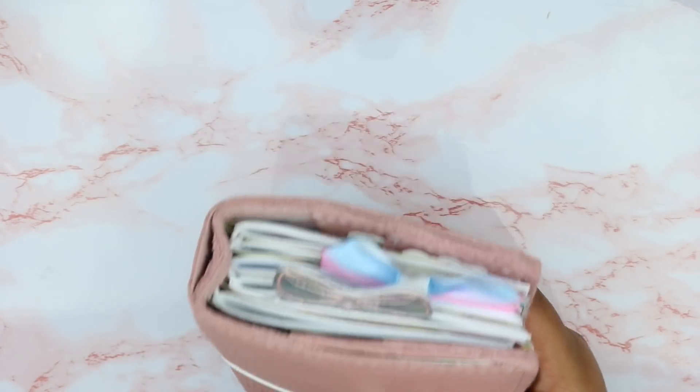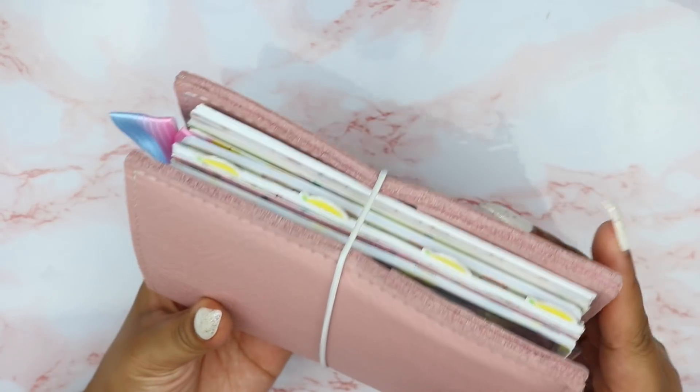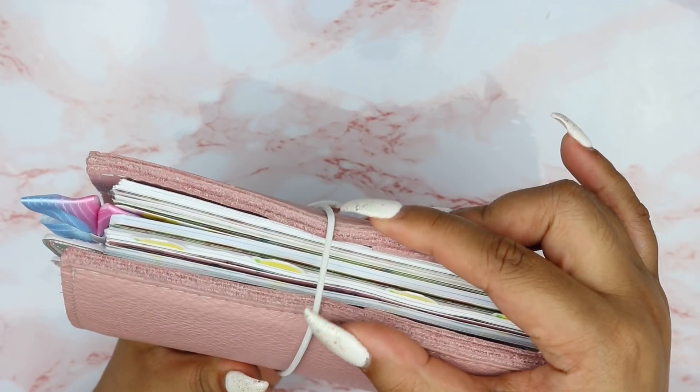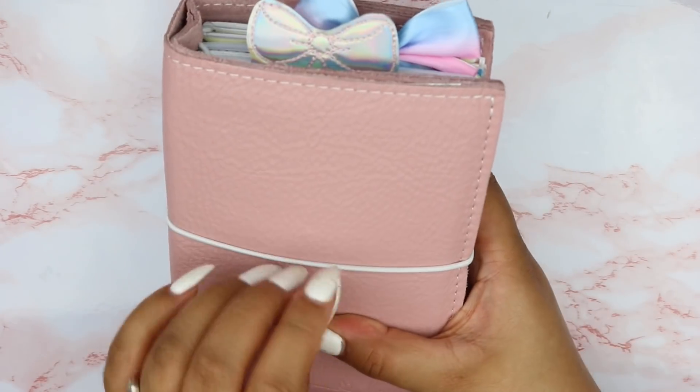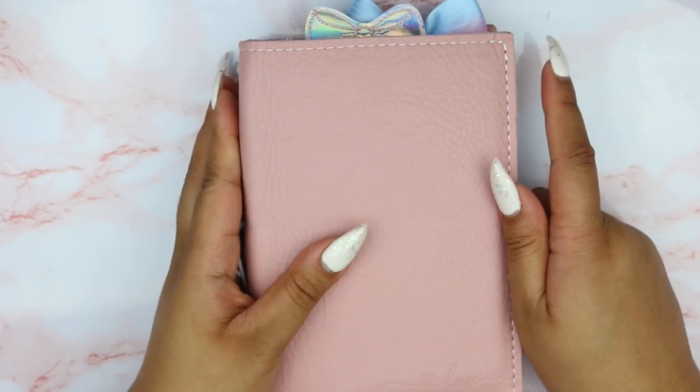So let's just get into the planner. This is the top view, this is the side view, and it does a little pinching with the elastic. And this leather is very, very squishy.